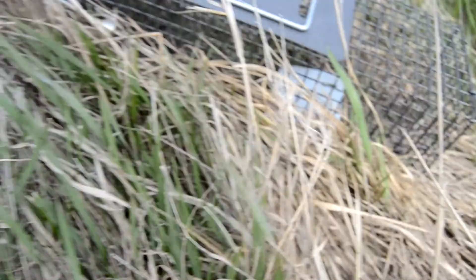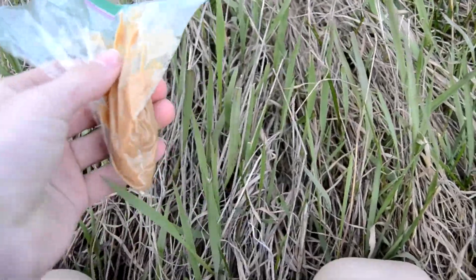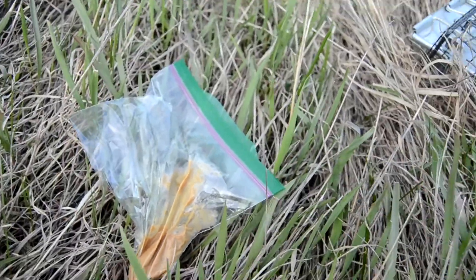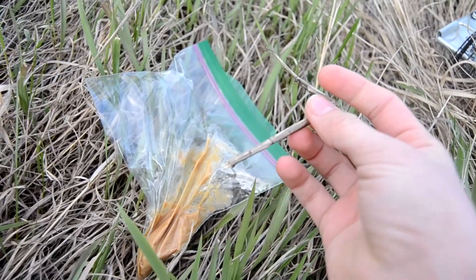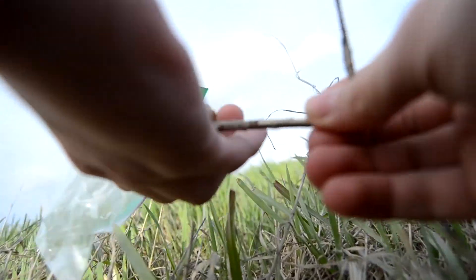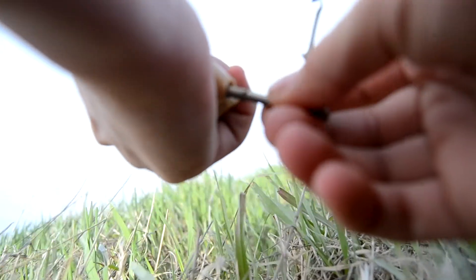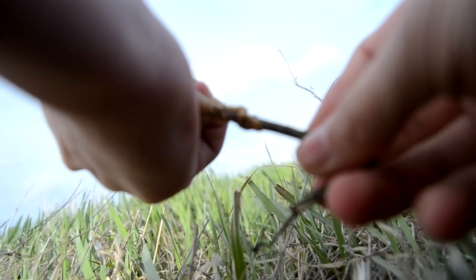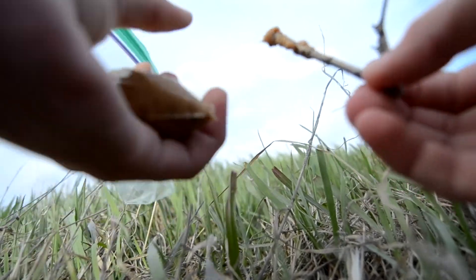I forgot the peanut butter. Okay, I'm back. So we have a stick and we have the peanut butter. What we're going to do is take this stick and crack it at the top a little bit. Now we put peanut butter on the longer side of the stick — just stick it in there, squeeze it out as you pull the stick out, and turn the stick as well so it gets all over it.